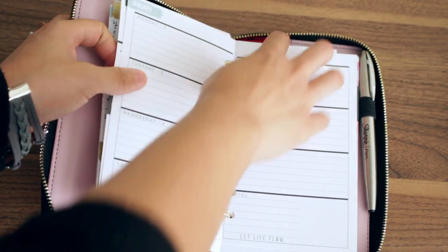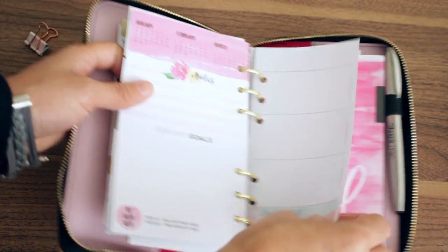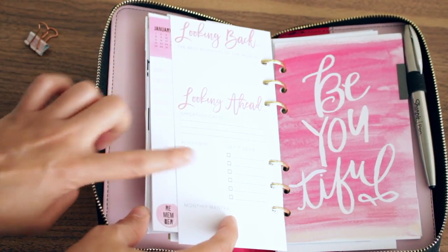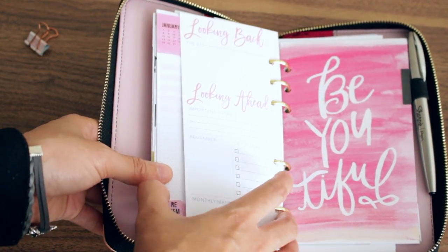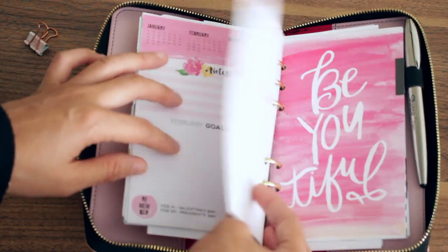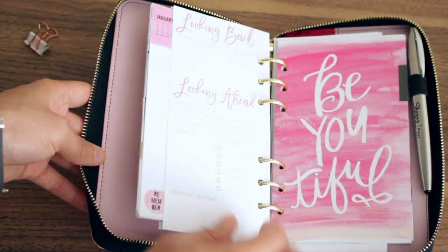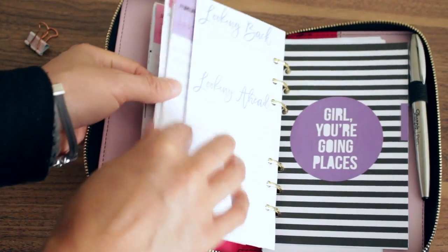At the end of each month, I've added this page that is in the inserts for this planner. It says 'Looking Back,' 'Looking Ahead,' 'Important Dates,' 'Remember,' and 'Get It Done.' Since the Mini Happy Planner does not have a page like this, I decided to keep these in here. So I do have February goals and notes, but it doesn't have anything to look back at January. I can add what happened in January, important dates, and what I need to remember and get done. As you can see the size difference between the inserts — this is a little bit of a Franken planner. I've just added that to the end of each month.